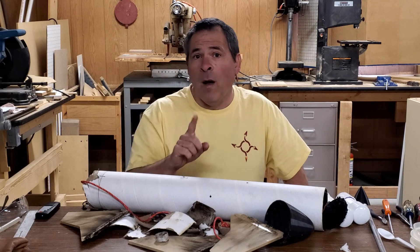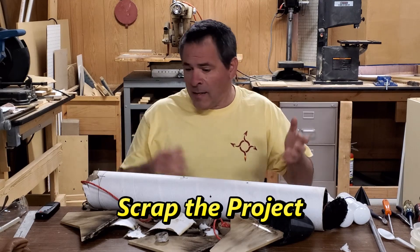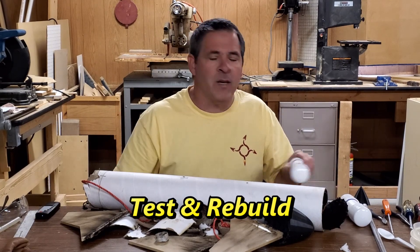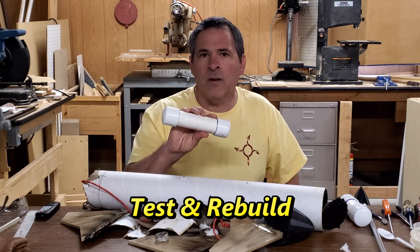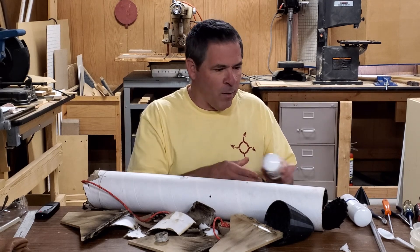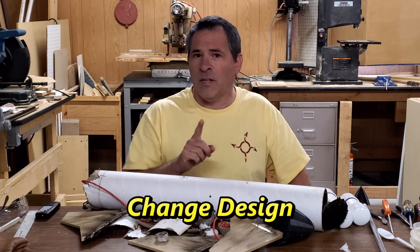That makes it difficult to move forward. I really have three options: number one, completely scrap the project — but I don't want to do that because I've invested a lot of time and it would make the rocket destruction a complete waste. Number two, test and rebuild — continue testing the Super Monkey casing with Rocket Candy, increasing the nozzle to a number 24, then rebuild the destroyed rocket. Option three is to change the design of the project, and that's what we're going to do.